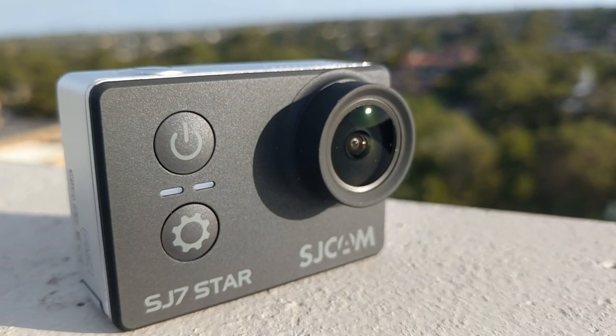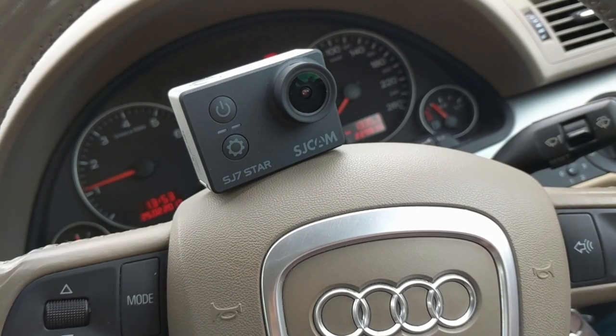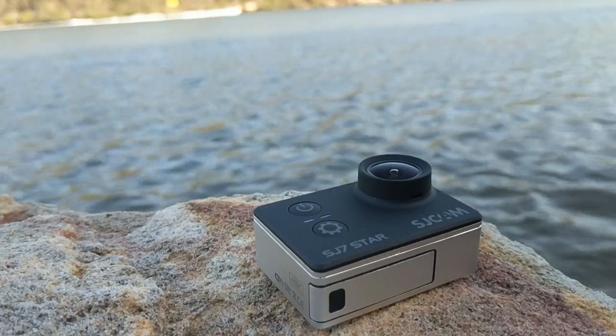Introducing the SJCAM SJ7 Star — SJCAM's highest performance solution to the advancing video standards. There is plenty on offer, so let's see how the camera meets the expectations.